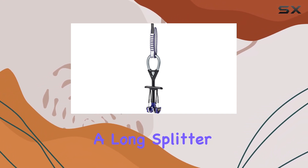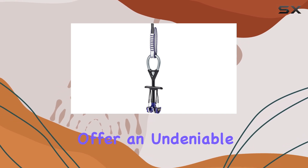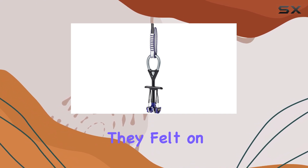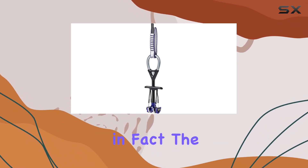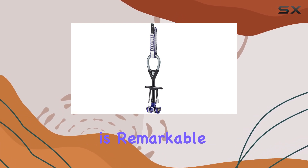Whether you're gearing up for a long splitter or scaling a big wall, these ultralight cams offer an undeniable advantage. Our testers were genuinely surprised by how light they felt on their harnesses. In fact, the No. 4 Ultralight weighs in at the same heft as a No. 2 C4, which is remarkable.